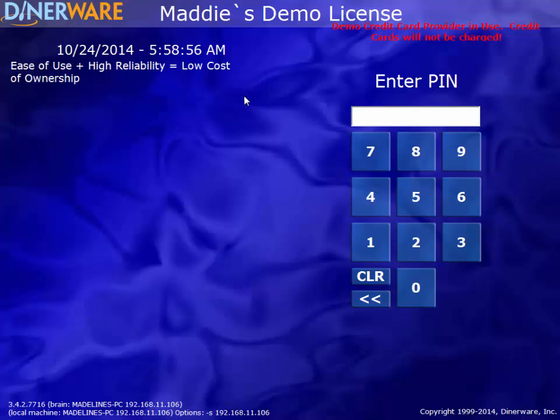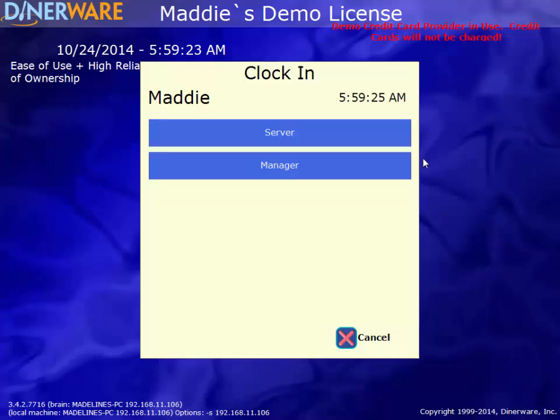The most important feature on the front page of the software is the 10-key PIN pad. Each employee will have a unique four-digit PIN, or we can use magnetic swipe cards. They will use these to log into their account, which will also function as their time clock, so you can very easily pull a payroll report with the employee's hours worked, as well as how much they are owed. To clock in, we'll enter our four-digit PIN, then select the job we are performing for that shift. If you have multiple employees that perform different jobs for different shifts, you can assign those jobs and adjust the pay rates for each to ensure your payroll report is accurate. I'll select Manager for this shift.